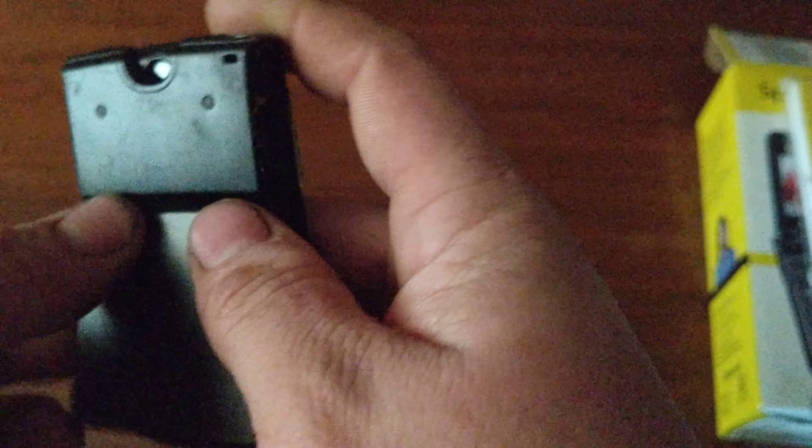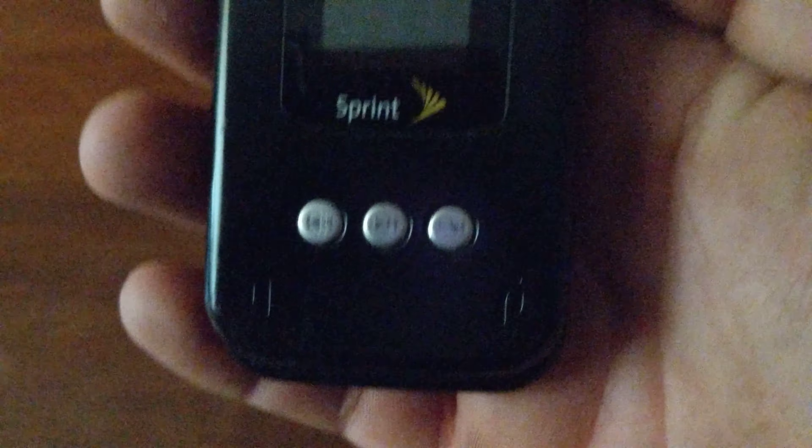There we go — back battery door clicks in. On the front of the device we've got some media controls for music. The camera does switch around from the front to the back. On the left side we have the charging port, and the volume key is actually on the display part, kind of like the Razr was back in the day. On the bottom there's nothing; on the right side we have the two-and-a-half millimeter headphone jack cover.